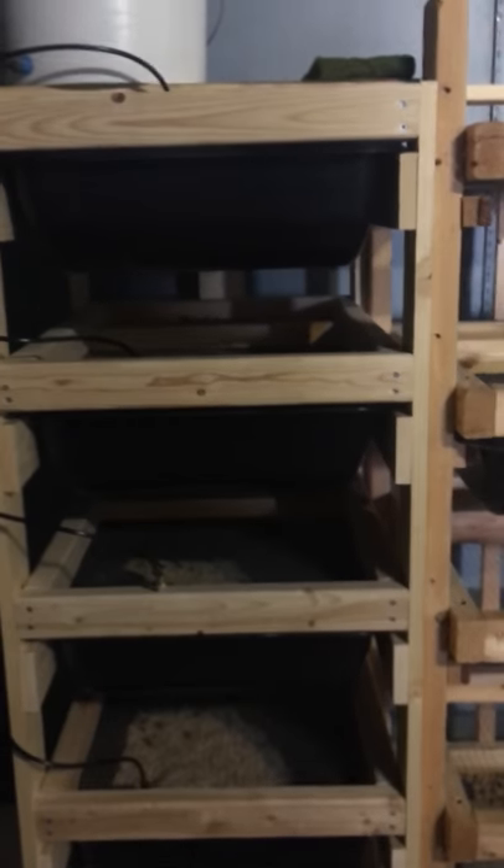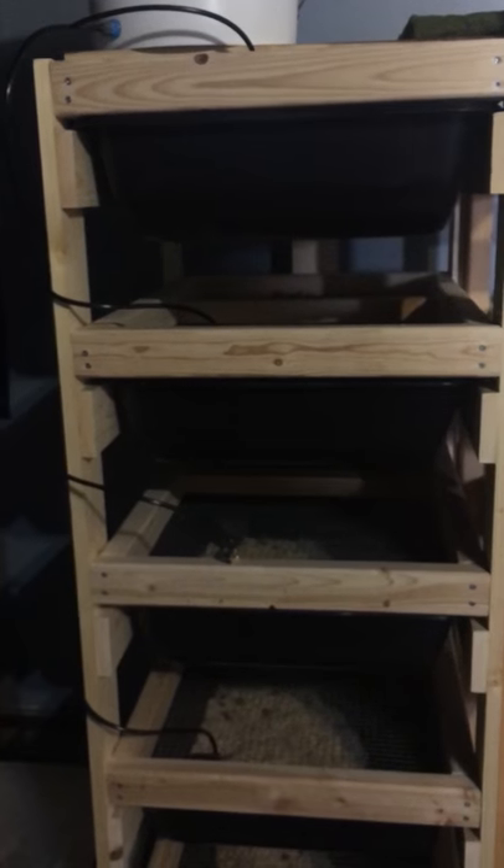I might be getting 10 more breeders, so it looks like I'll probably have to be building another rack. Just want to show you the quick update. Thanks, bye. And here's the dog — she likes the rats.